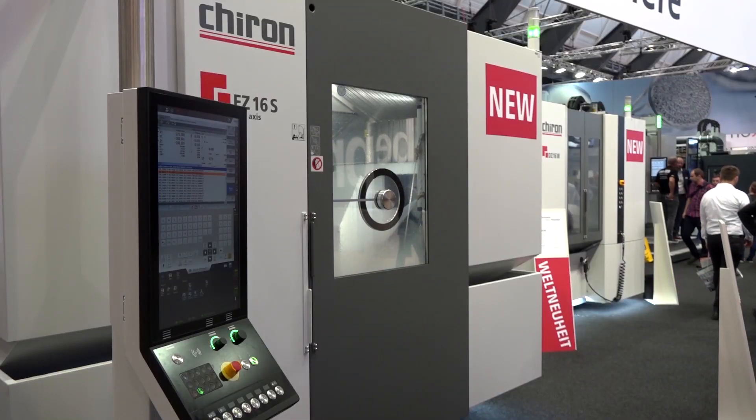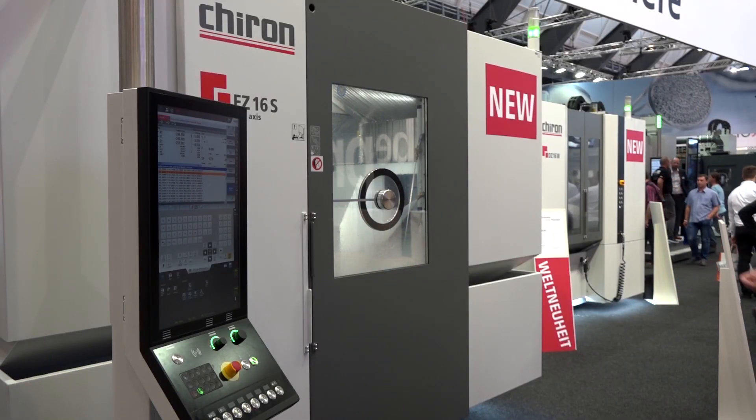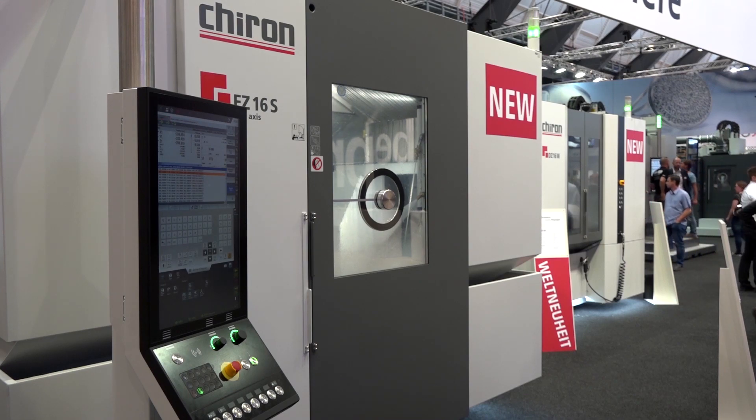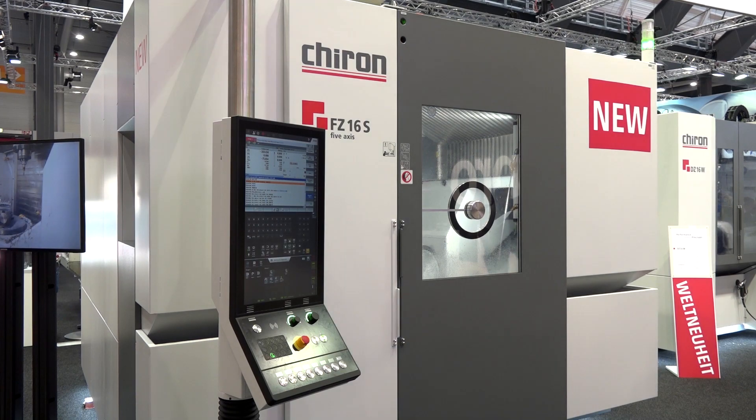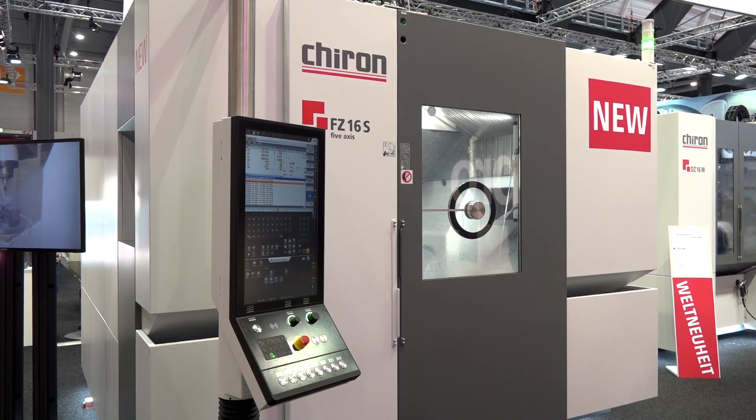Steve from ETG, you represent Chiron in the UK and have done for many years. What is this going to add to your portfolio? As Patrick has already alluded to, we have many customers using Chiron for production purposes, and now we've got another opportunity with the 16 series. Are we suggesting this machine is ideal for hard metals as well? Absolutely.